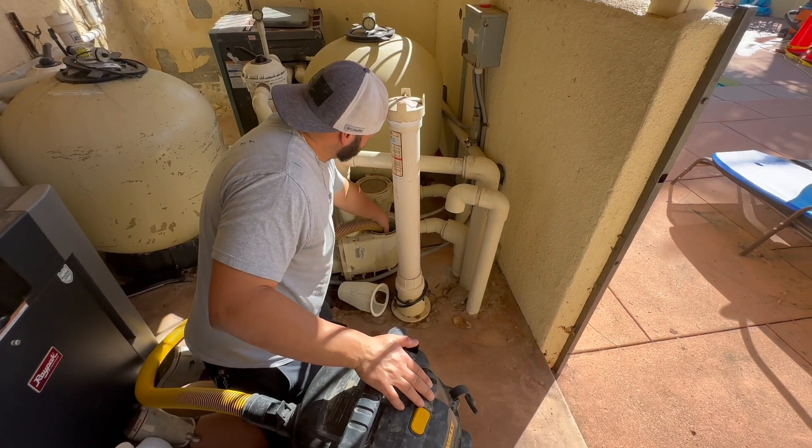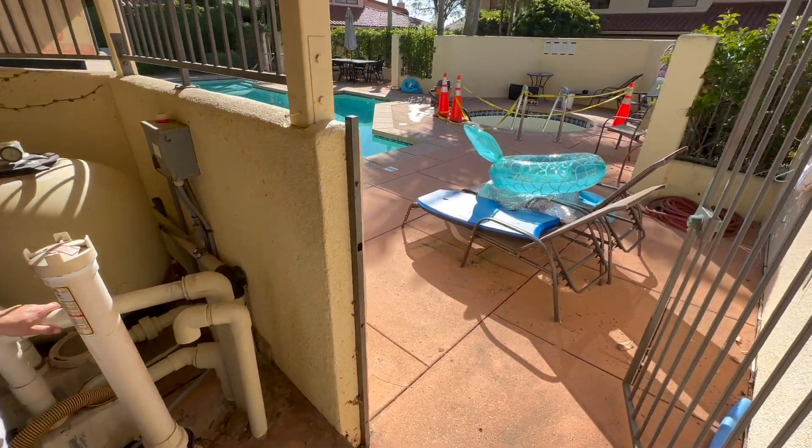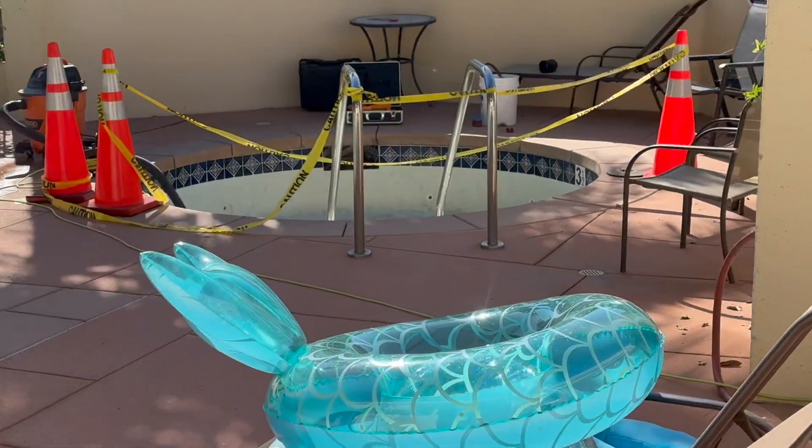First, we're going to blow that line out and get it nice and dry. Here we're blowing it back from the equipment to the actual empty spa.